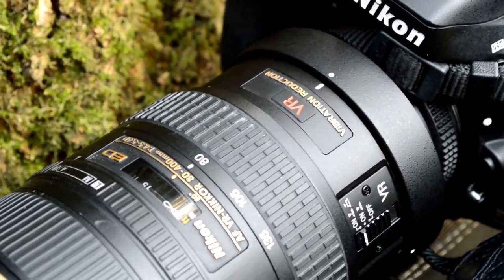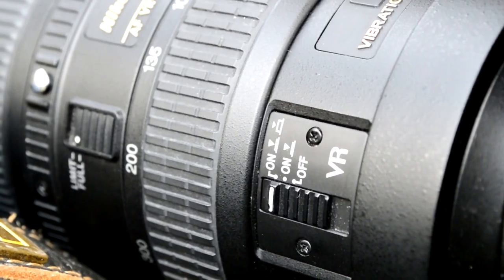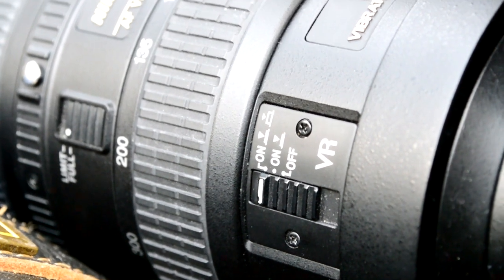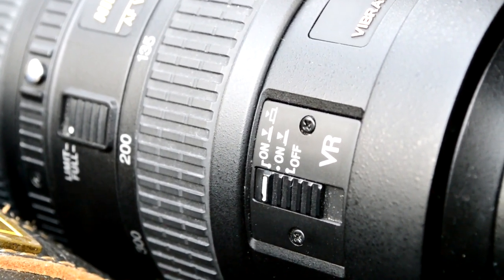It's got nice rubber grips on the outside. I don't think it's weather sealed but it's very sturdy. It does have VR with three options: on constantly, on just when the shutter button is pressed, and off. On constantly is obviously for video, and just on the shutter button is for single images.